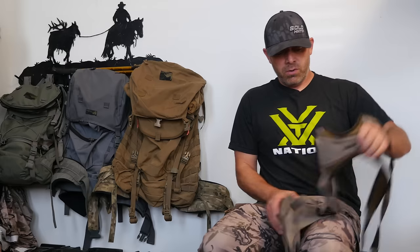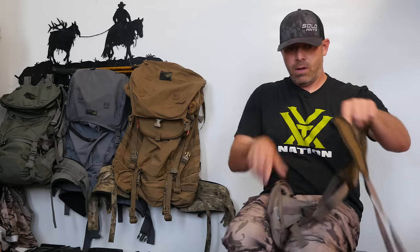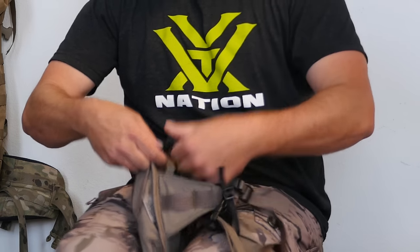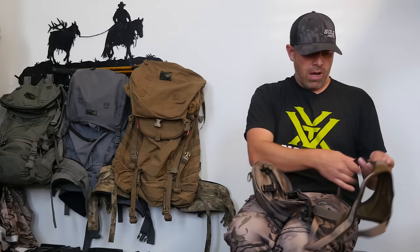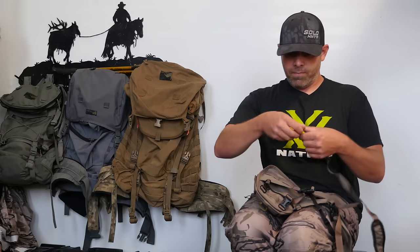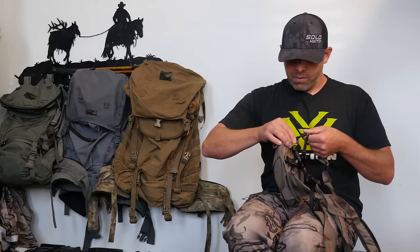Go ahead and get those two buckled in like that, and then you take this shoulder strap and you just snap that in. I just like to make sure that everything's straight so that I don't have to do it twice — but I'll probably end up having to do it twice.